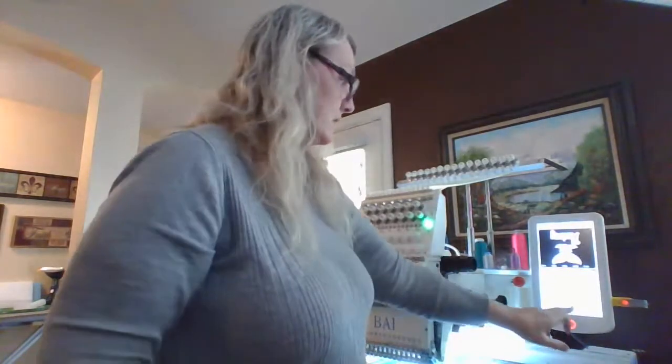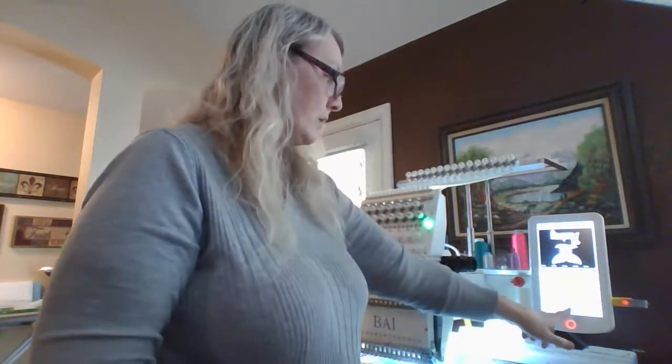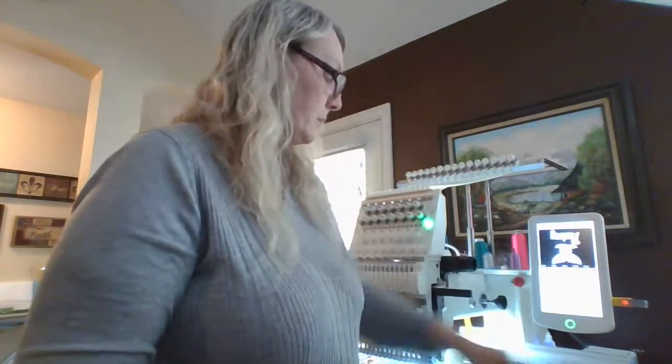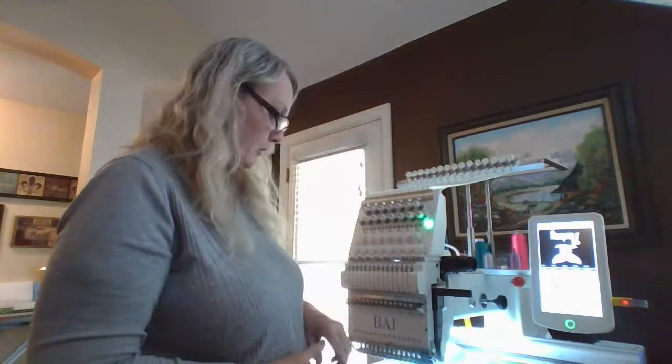So that's shrinking it down. We're going to exit out, go to set start, and hit okay because that's going to put us into embroidery mode. Let me know what you need help with and I'll help you best I can.